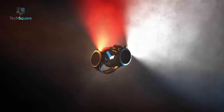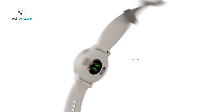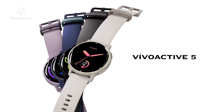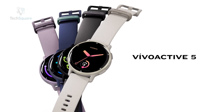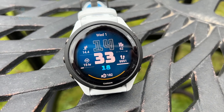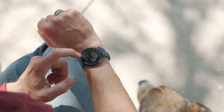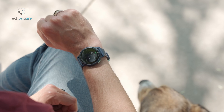Garmin has established itself as a prominent brand in the realm of fitness watches, and its latest edition, the Vivoactive 5, boasts a plethora of features that cater to the needs of fitness enthusiasts. Yet when pitted against the Forerunner 265, another sought-after model from Garmin, how do these two watches measure up? In this comprehensive analysis, we will dive into the intricacies of both devices, examining their features, specifications, and more to provide a detailed side-by-side comparison.